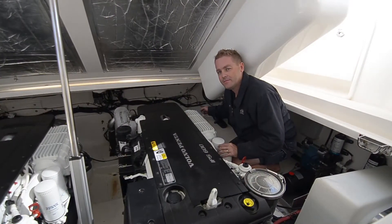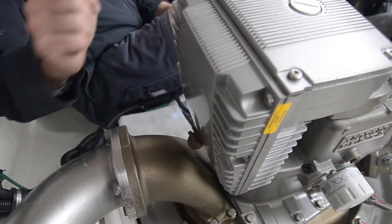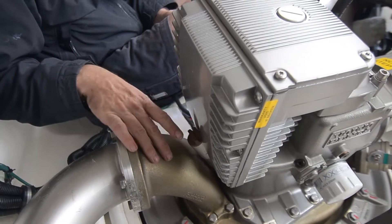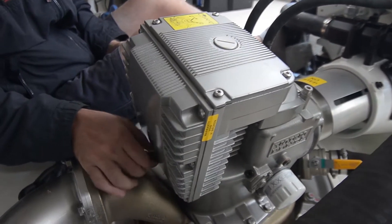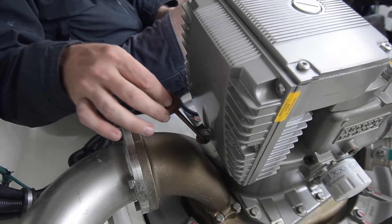How about we start at the back of the boat and make our way forward. On the Volvo Penta IPS 600, the dipstick for the gearbox oil is mounted just above the exhaust at the aft end of the gearbox. You just need to turn it anti-clockwise until it becomes loose, then you can pull it all the way out.